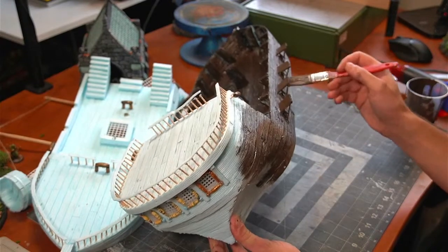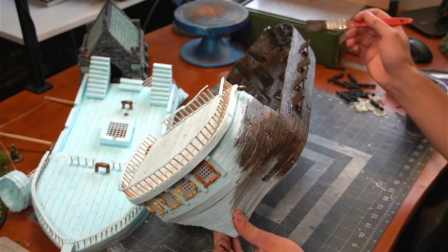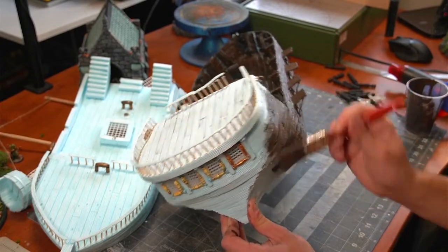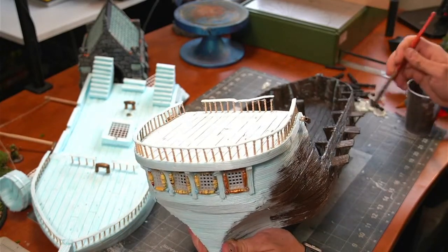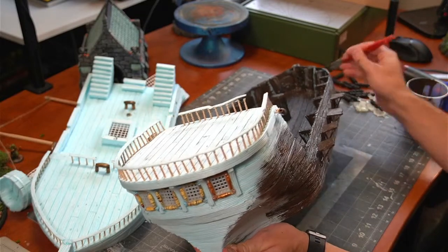Just trying to clean up some of that extra paint so it doesn't glob. You never want to glob because that will ruin your texture. Look at that — I love how the painting makes it come to life. It starts looking like wood, it starts looking like a ship. Coming alive!